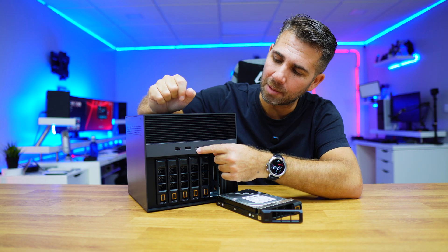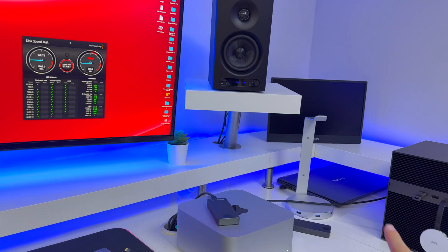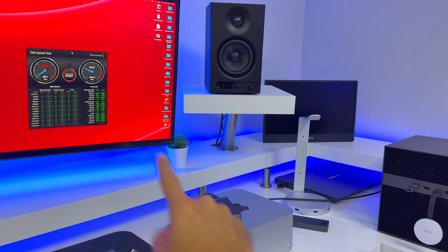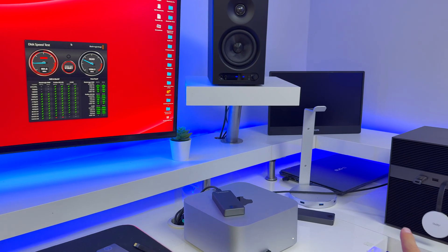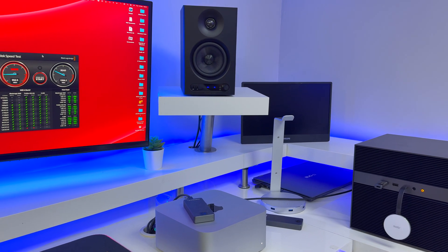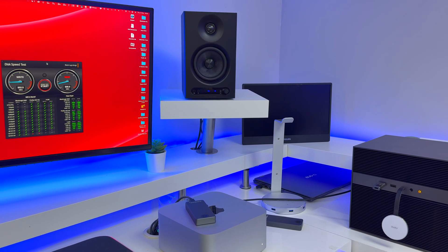I also wanted to test the USB Type-C port at the front, so I used an SSD — the iFRO SSD 1TB, which I reviewed here on the channel a few days ago — and I was able to reach the maximum of that SSD: 1600 megabytes per second on reads and writes. No bottlenecks at all.